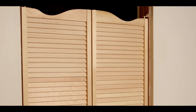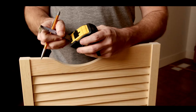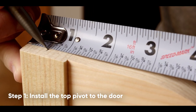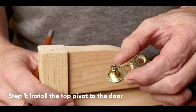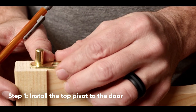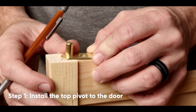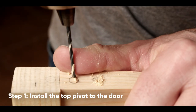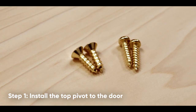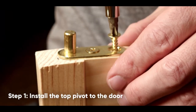These Louvered doors are typically installed with the tallest point of the arc meeting in the middle of the opening. On the top of the door, measure 9/16-inch from the finished edge and mark the location. Place the center of the top pivot at this line and mark the holes. Set aside the hardware and pre-drill the holes with the 1/8-inch drill bit.